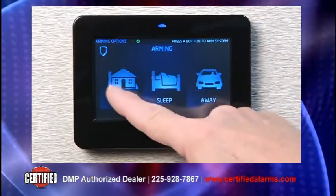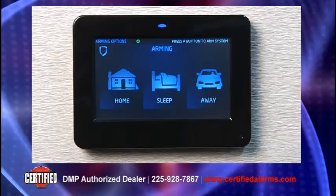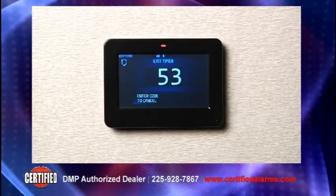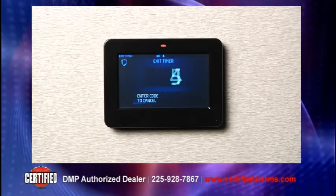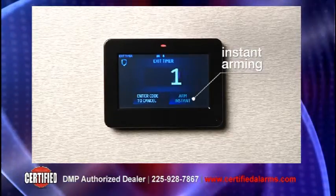Arming is as simple as pressing the shield and choosing the arming options. Once the arming begins, the exit timer screen appears providing time to exit the premises. Or if staying home, instant arming can be selected.